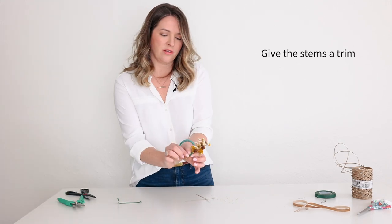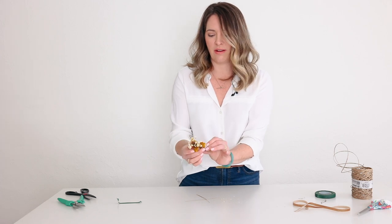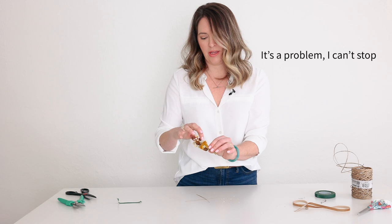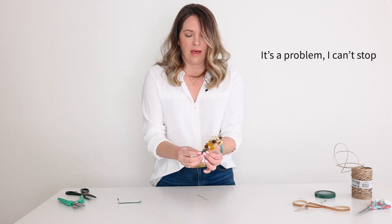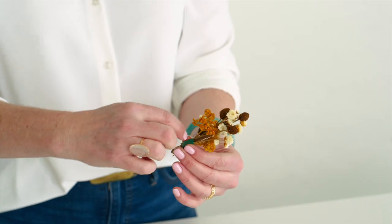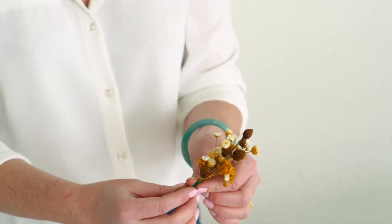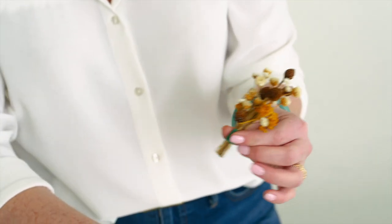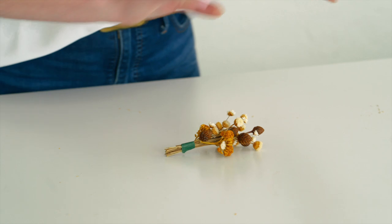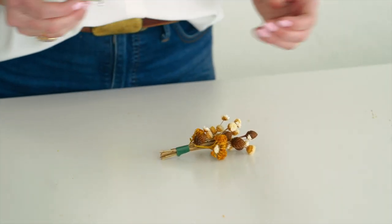We're giving it a fresh cut. We've got our little boutonniere and I'll sit and adjust it and get everything right where I want it. If you've got a lot sliding around, you can always put a drop or two of floral glue down into those stems to hold it together. We'll go ahead and stop here because I can sit and dink around with that all day.